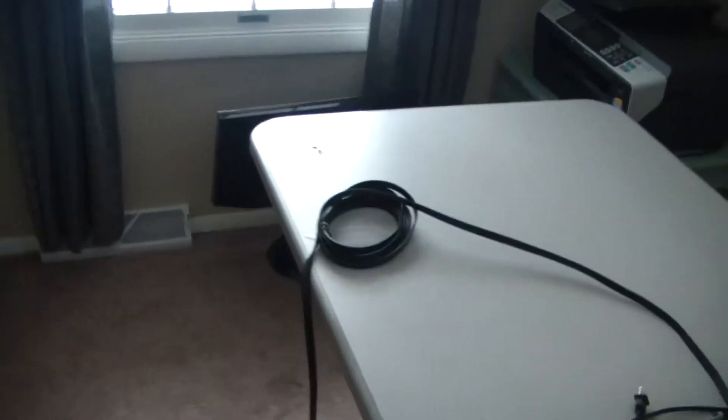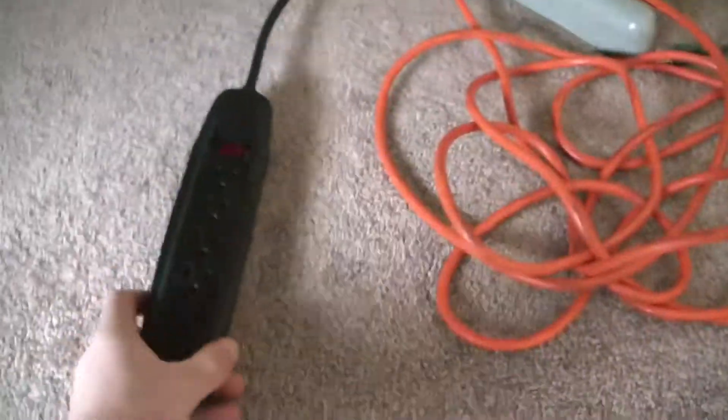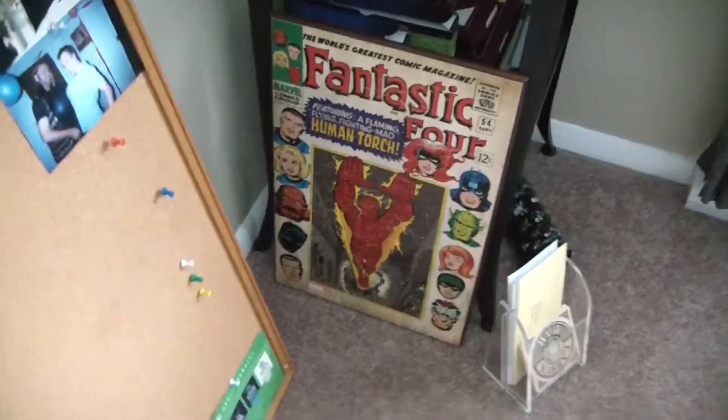Right now doing a project redoing the computer room. I'm working on underneath here, hooking up the surge protector and going to mount it underneath. Then do some cable management when my new tower comes. Also finally been hanging some stuff up on the walls — got that done. Aaron let me use her table in the corner to put my printer on, so everything's disassembled right now. Got a couple mirrors to hang up, maybe a bulletin board, some wood planks with first prints of comic books.